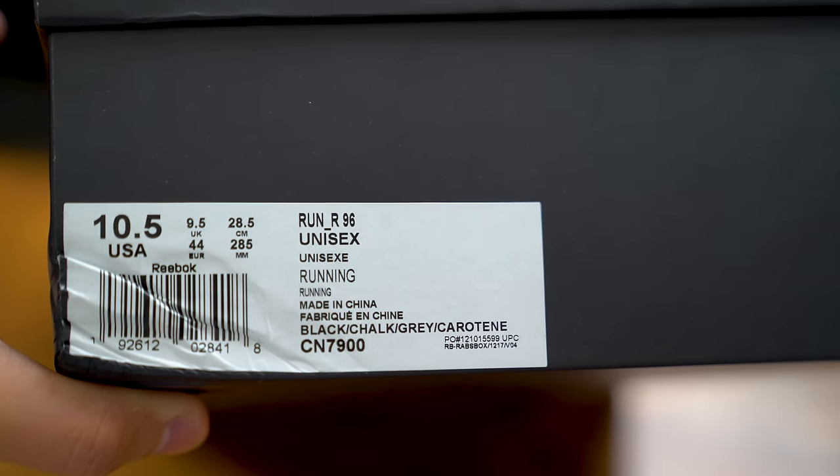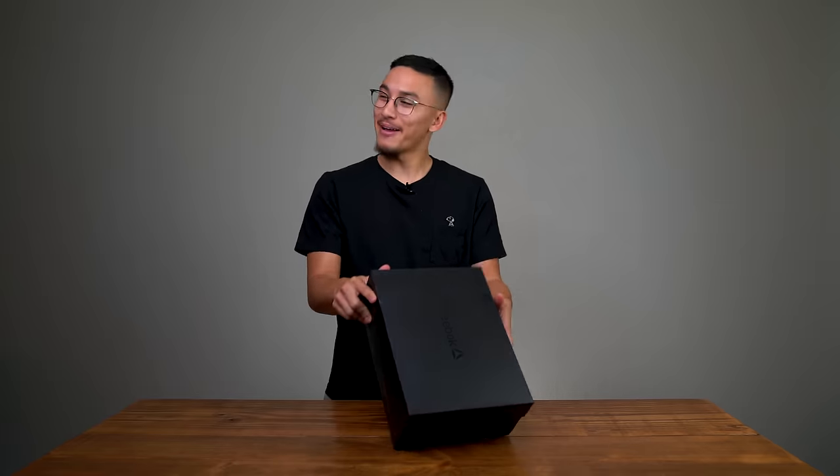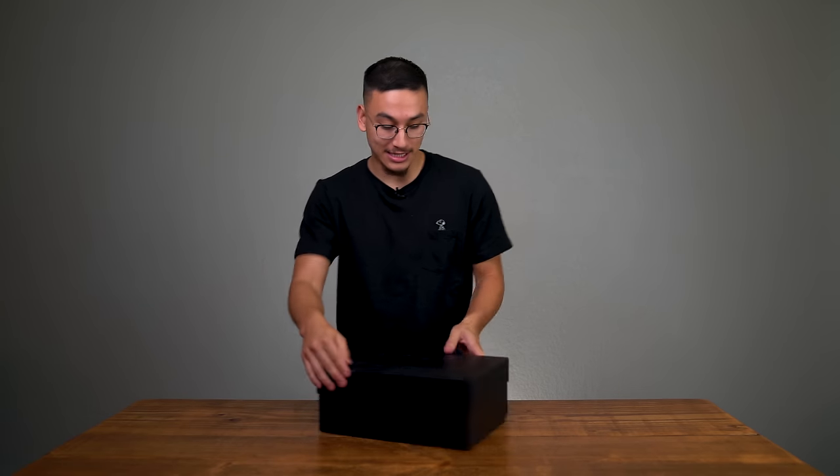Run R96. Hmm, 96 — that's Allen Iverson's draft class, my favorite basketball player of all time. Could this be like a retro, high-tech, modern-day era running sneaker with some '96 Iverson Answer question flair? That would be pretty dope. Anyways, let's see what's in here.